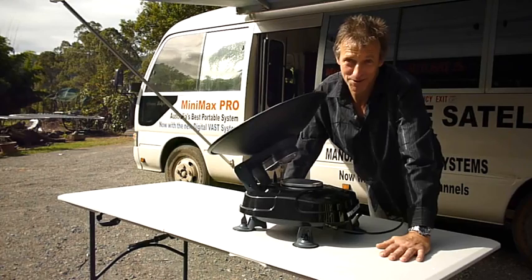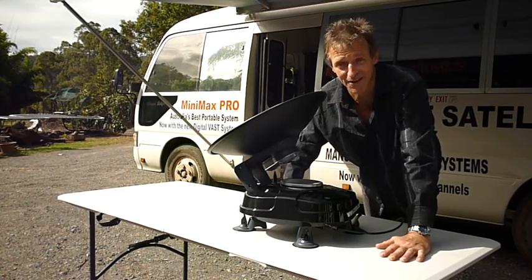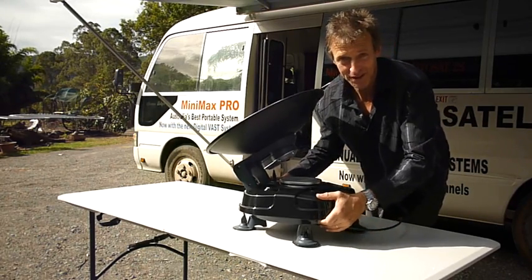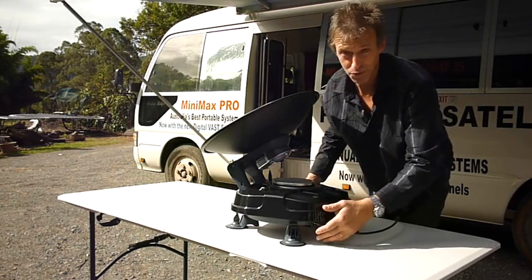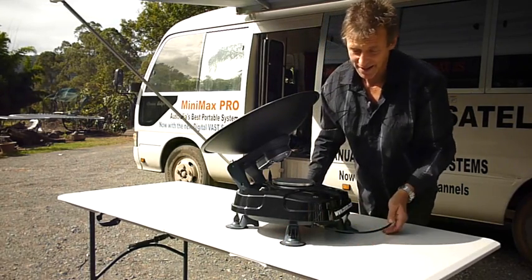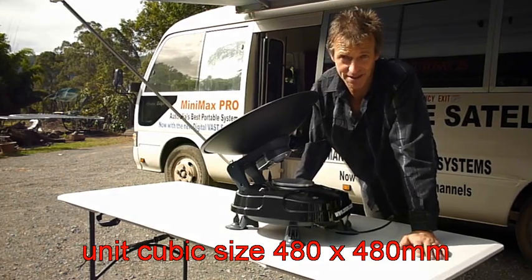This is a great opportunity for people who do not want to put up with the manual tuning process to a satellite. Because it's a fully automatic system, all you've got to do is put it outside on the table, on the ground, on the car, or on the roof of the caravan. It actually features suction cups as well to hold it in place. There's only one cable to be connected, one button push, and it finds the satellite by itself.